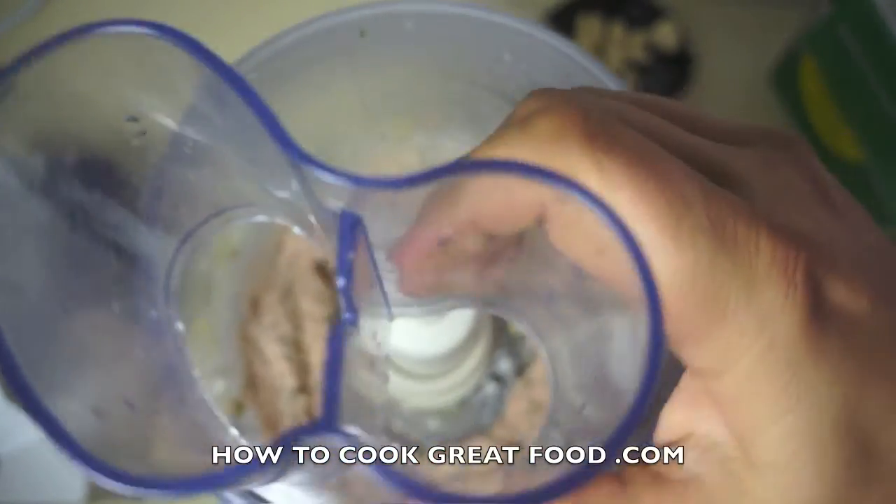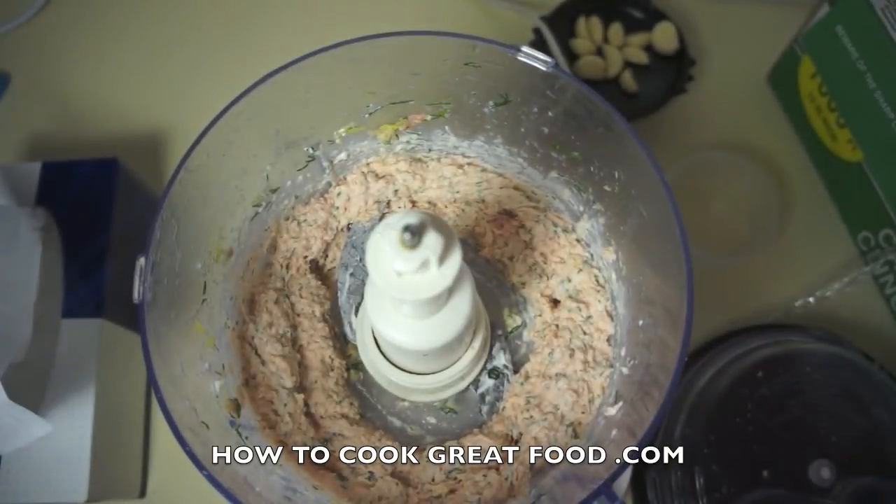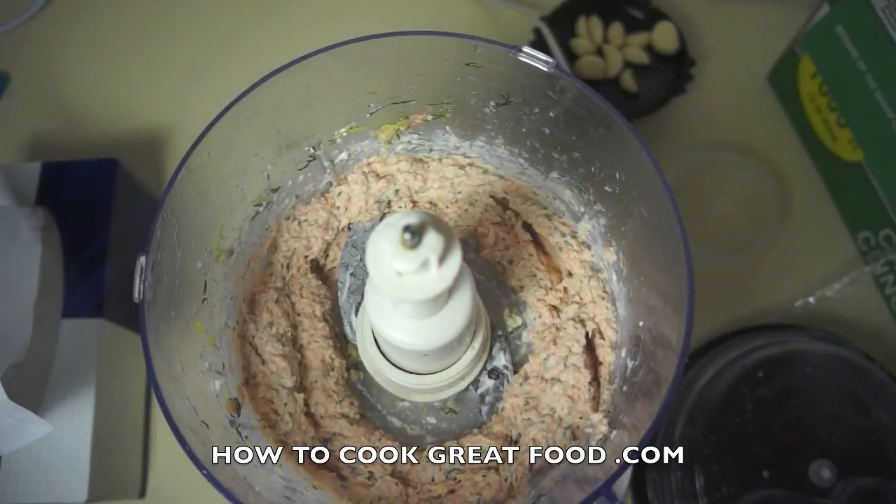Let's take a look. There she goes — beautifully smooth, 30 seconds. Let me have a taste. Absolutely delicious, really simple, instant, fantastic pâté. Keep that in the fridge, serve that with some nice bits of toast.